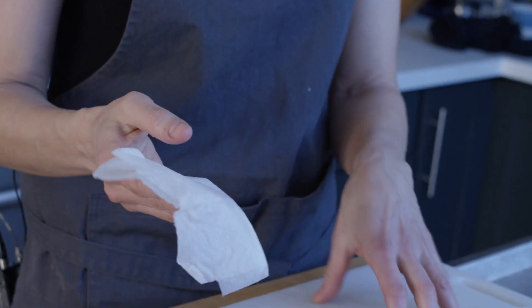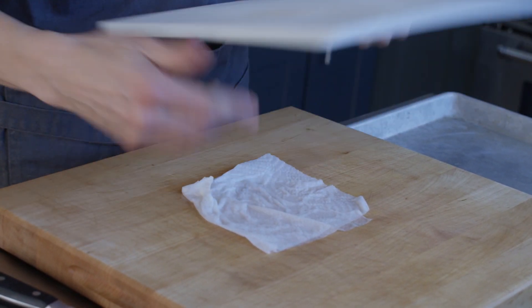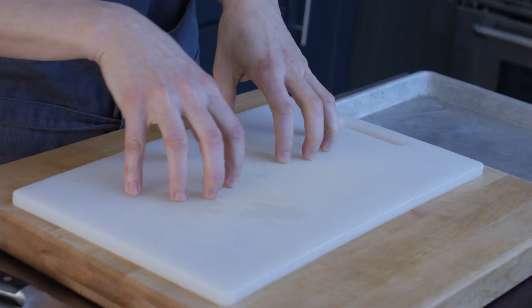First thing — it's important to secure your board so it's not sliding all over the place. You can use a grippy mat, or you can just wet a paper towel and bunch it up, and that secures the board.